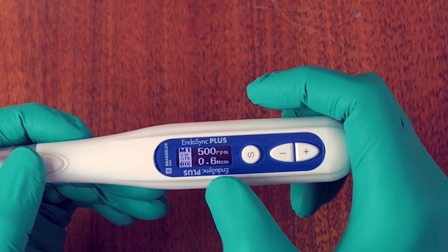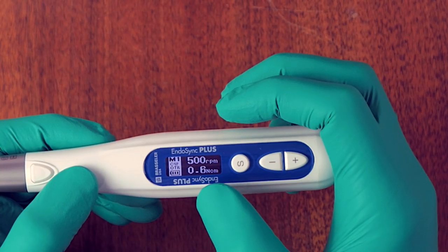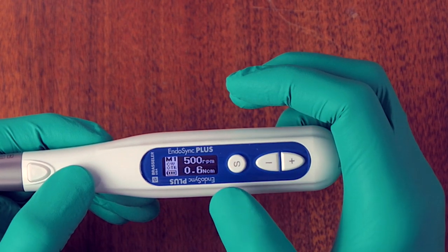Memory one is set for all the Endosequence line of files — conventional Endosequence, Endosequence CM, ESX, scouts, Control Flex, Razor Flex, and so on. That's about 500 RPM for rotation and a torque of 0.6 Newton centimeter in an OTR motion.